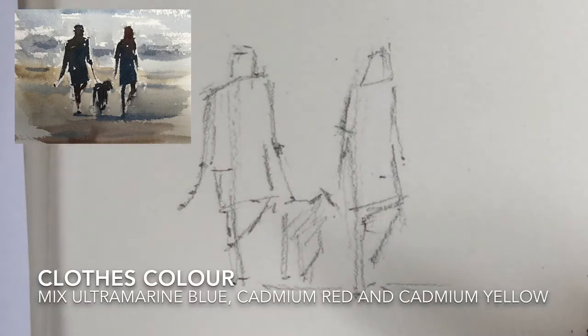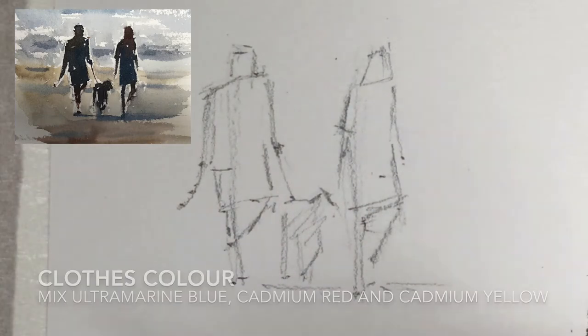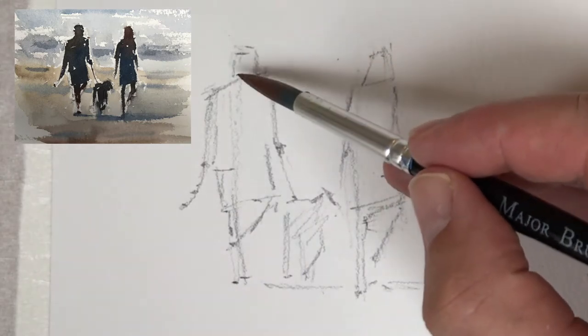For the clothes, the same colours except start with ultramarine blue, cadmium red, and a small amount of cadmium yellow.